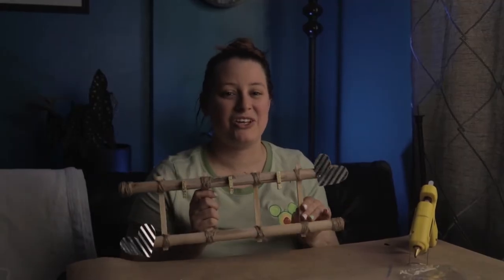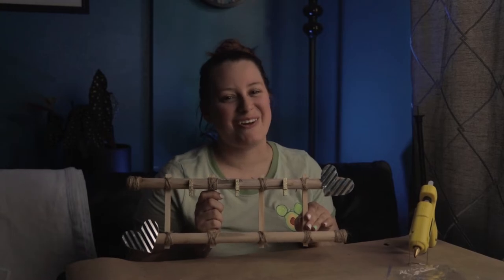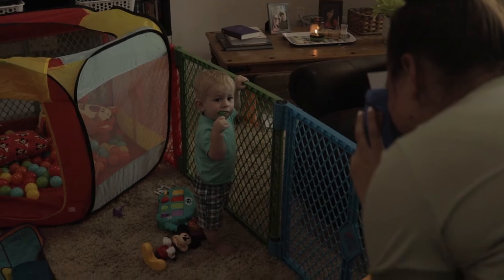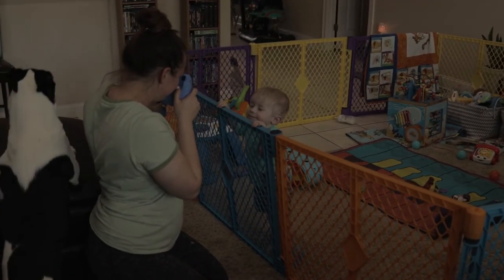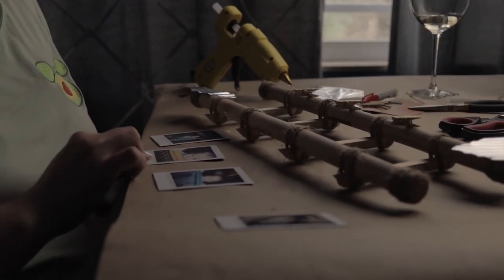So now that this cute little DIY is all done, we're going to go take some pictures to hang on our ladder. Now we can have some cute pictures of Tristan — we're just going to wait for them to develop. Let's hang them.